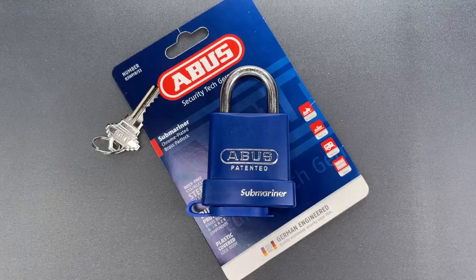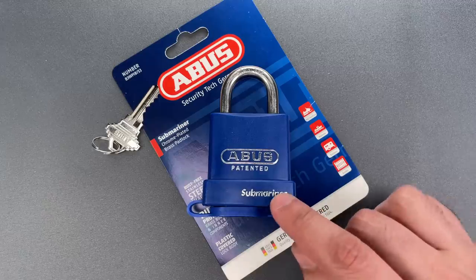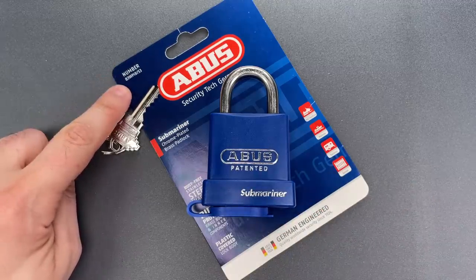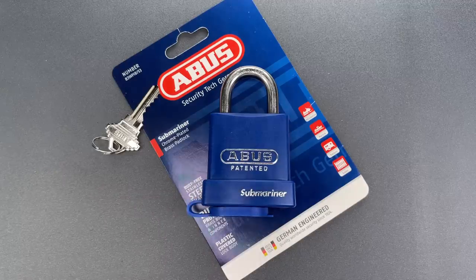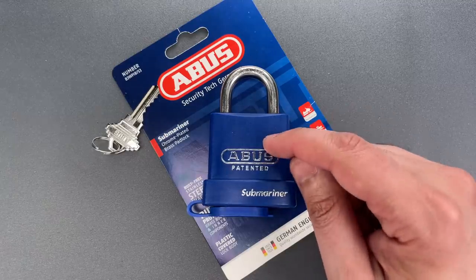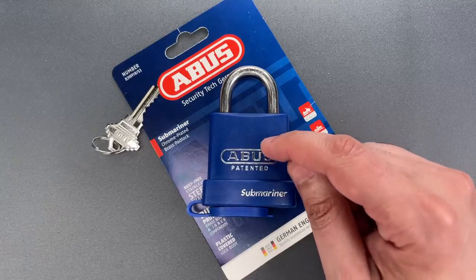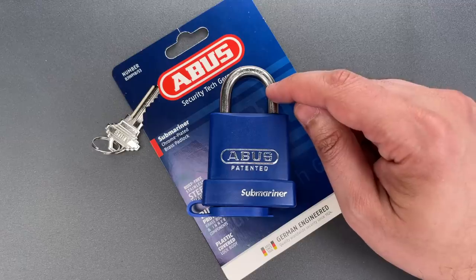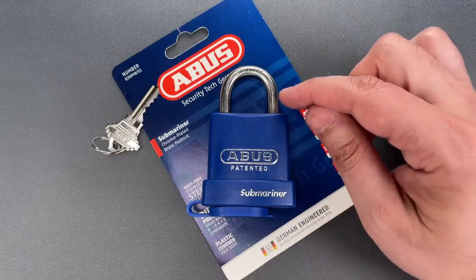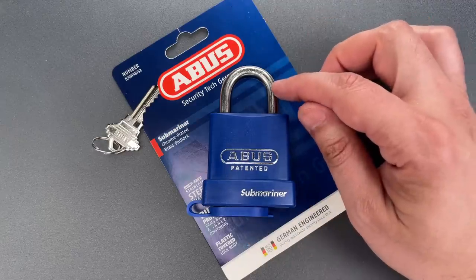This is the Lockpicking Lawyer and what I have for you today is an ABUS Submariner Model 83 WPIB-53. As the name suggests, it's a lock intended to survive in marine environments. That's accomplished by using a corrosion-resistant brass lock body which was then chrome-plated and then covered in plastic. They also used a stainless steel shackle which won't be quite as cut-resistant as ABUS's usual fare, but like the rest of the lock, it won't rust.